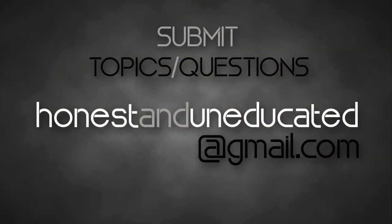Before we get into the review, I wanted to invite you to check out the other content on our channel. Rick and I do a weekly show where we talk about movies, movie news, and comic books — all sorts of fun nerdy stuff. We even take viewer-submitted questions and topics you can address on the show. You can submit those by emailing us at honestanduneducated@gmail.com. Don't forget to like, comment, and subscribe.